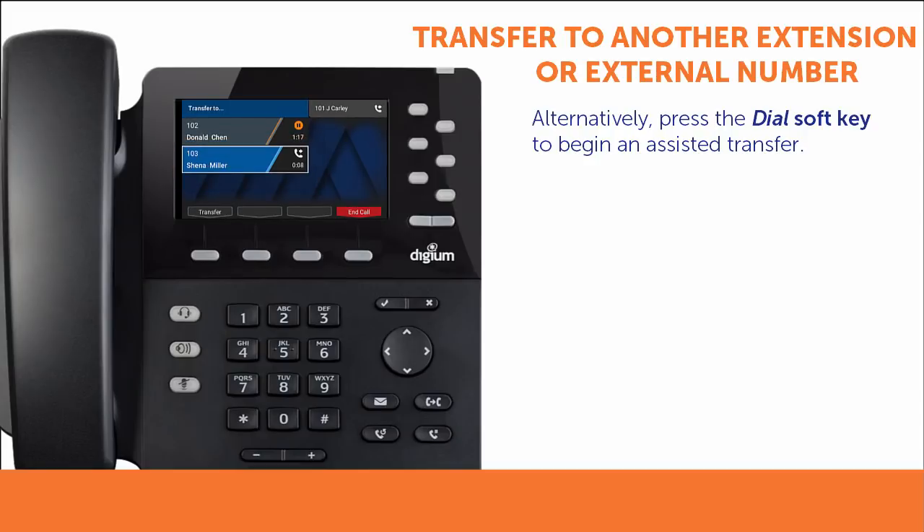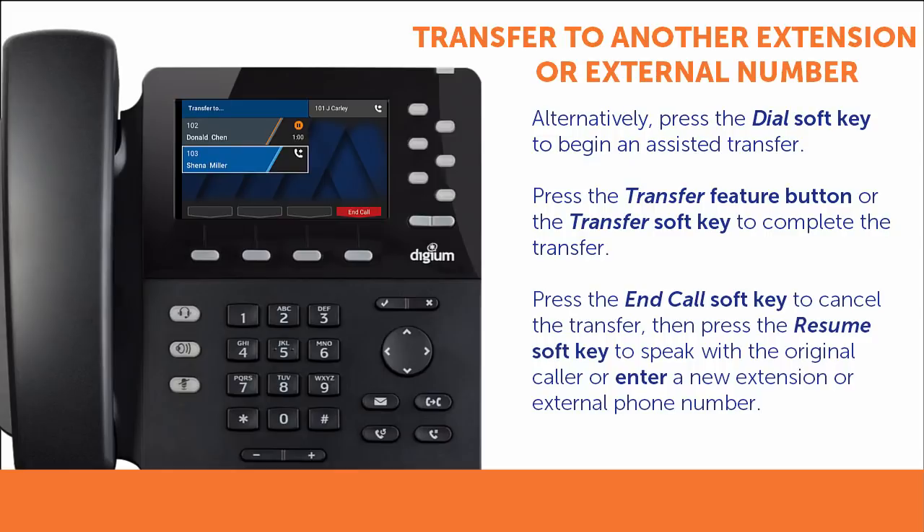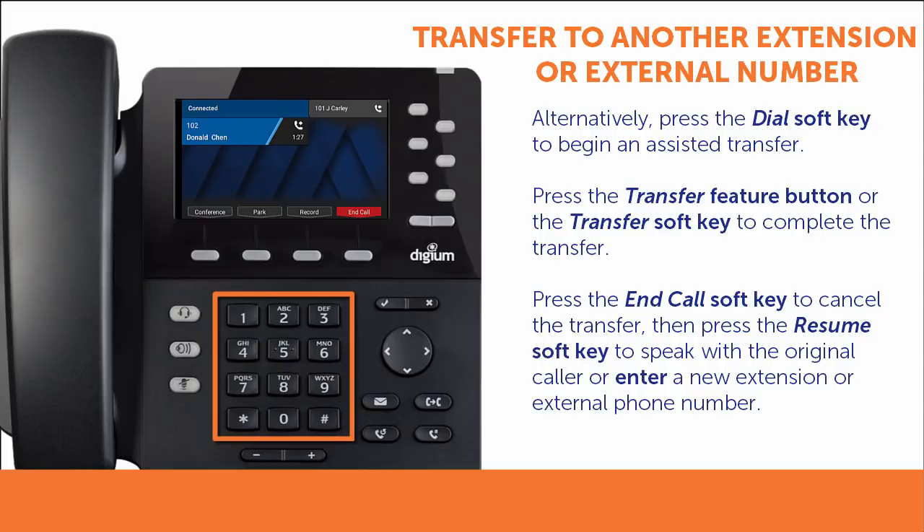If you wish to complete the assisted transfer, press the Transfer Feature button or soft key while speaking with your contact. If you wish to cancel the assisted transfer, press the End Call soft key. You may then press the Resume soft key to speak with the original caller or enter a new extension or phone number to try again.